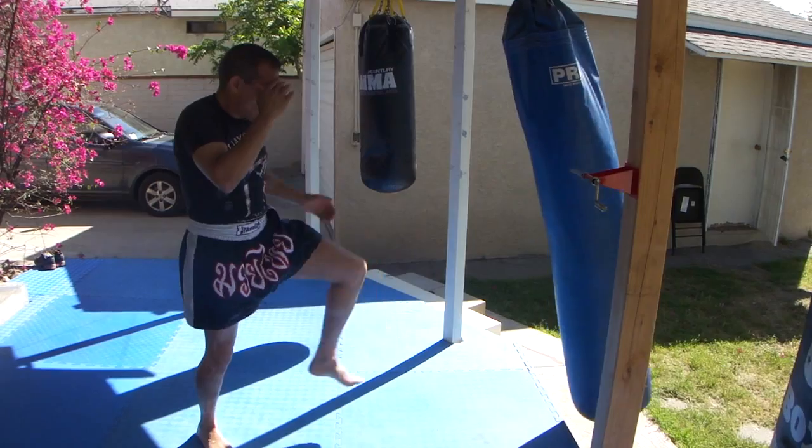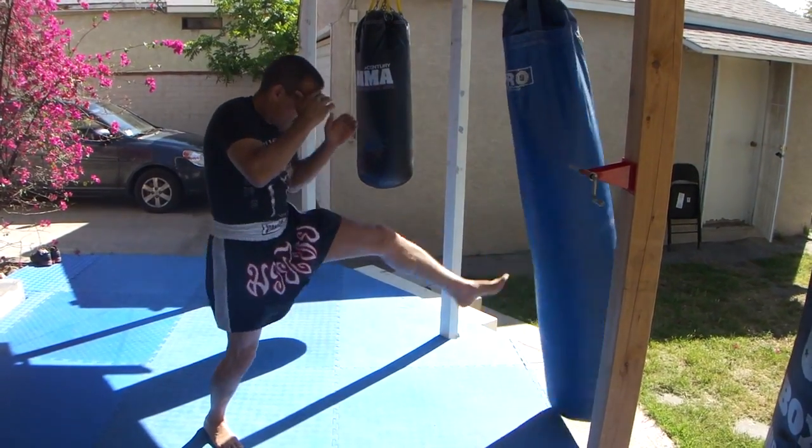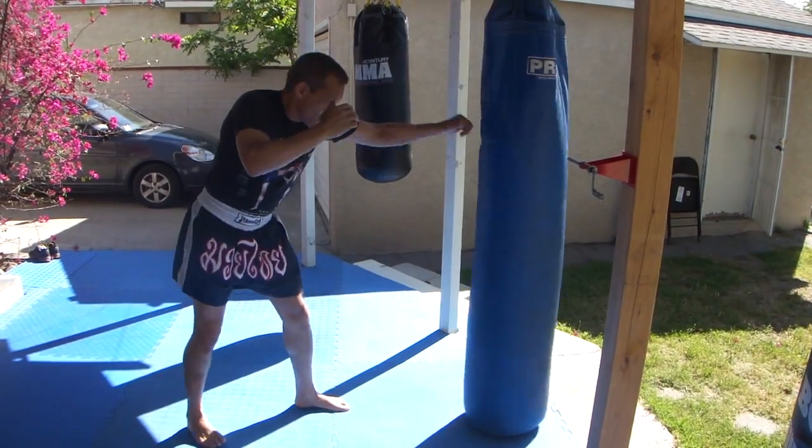Jab, kick, kick, right cross. Jab, kick, kick, right cross.